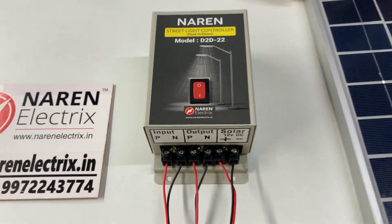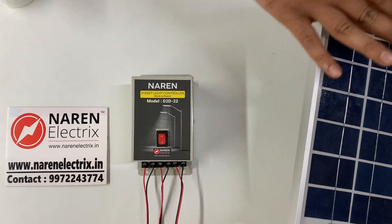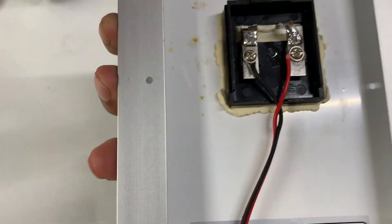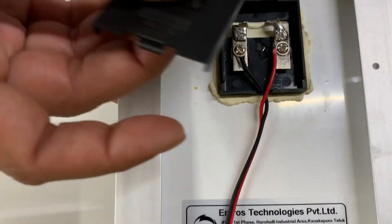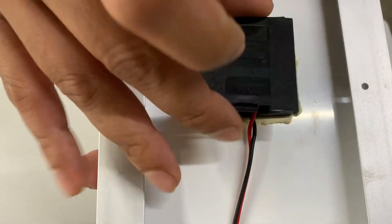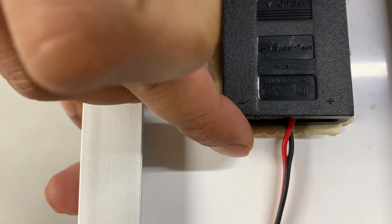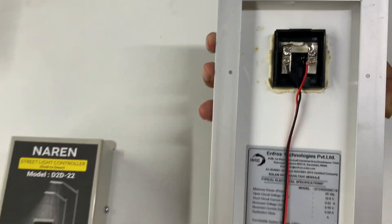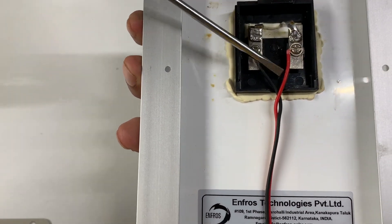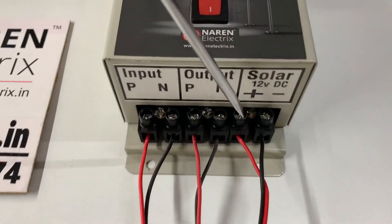We will provide the solar panel along with the product. The solar panel supplies a DC voltage, and it will have a polarity. If you look at the back side of the device, there will be a cap with the polarity mentioned — you can see the plus and minus markings. Based on the polarity, just draw the wires accordingly: positive on one side and negative on the other, and connect them to the respective plus and minus terminals.